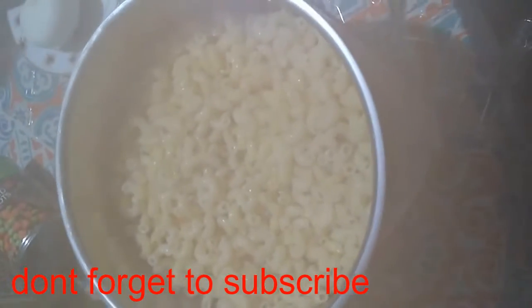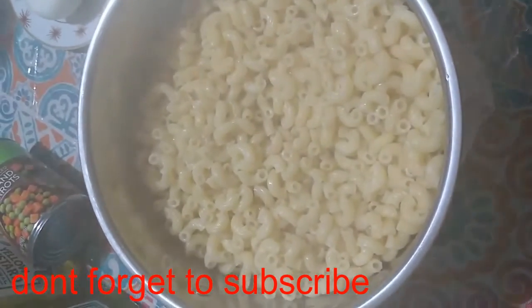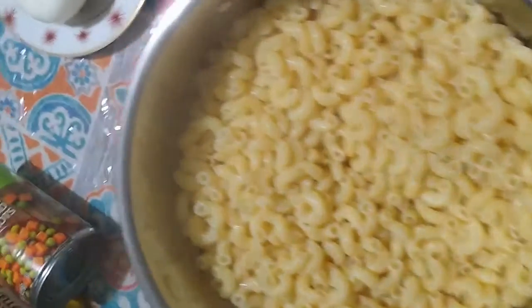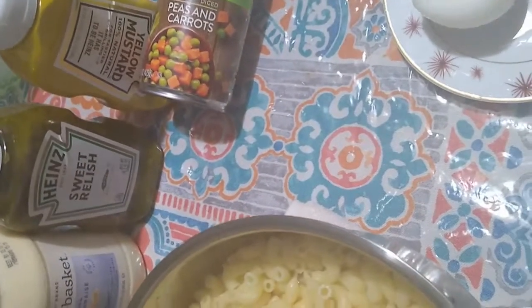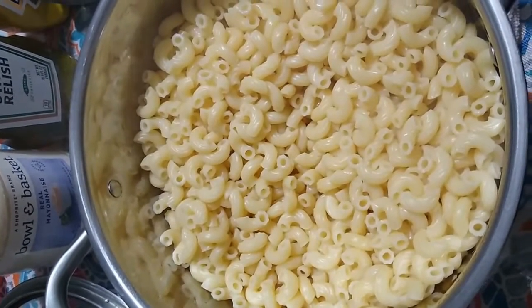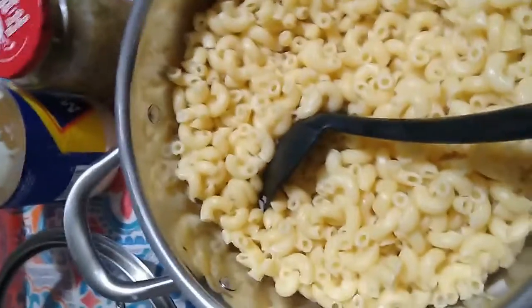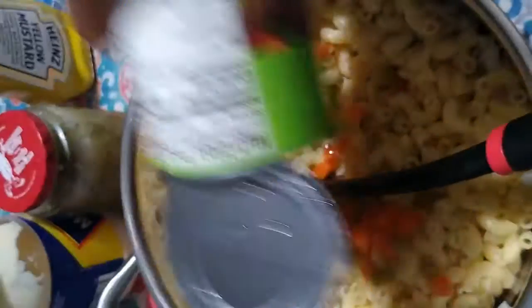Wow, so that's what it looks like. So I'm going to put my stuff in and I'll show you as I go. I'm going to put some onion, some peas and carrots, a little mustard and some mayonnaise. And I'll show you the ending result as I'm finished. So I cut and I drained my peas and carrots and I'm going to pour it in.